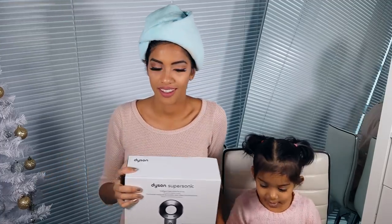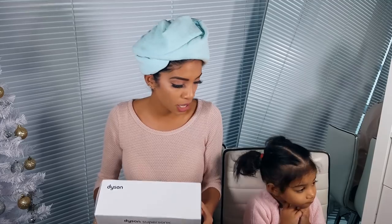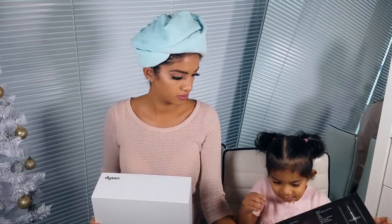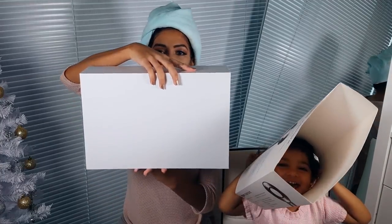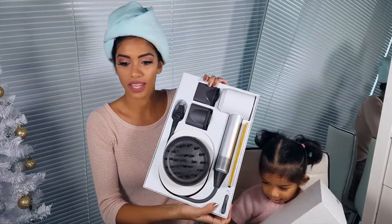Hey guys, look what I finally got my hands on — the Dyson blow dryer! I've had it for about two to three weeks and I won't take it out of the box because it's so nice. It's too pretty to use. It actually looks like it's made out of porcelain, it's so beautiful. So it comes looking like this — I got it in white because I just have a thing for all things white.